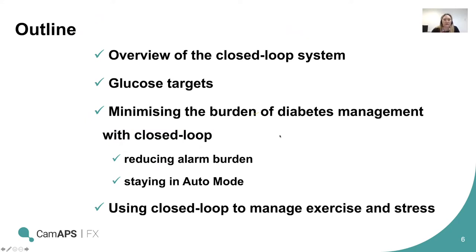What we wanted to go through this evening: we'll run a quick overview of the system just in case others haven't seen any of the other webinars or training. We'll talk about the glucose targets and then minimizing the burden of diabetes management with closed loop — particularly around reducing alarm burden, how to make sure you stay in auto mode, and then using closed loop to manage exercise and stress. We'll also cover more on exercise in the next webinar next month.